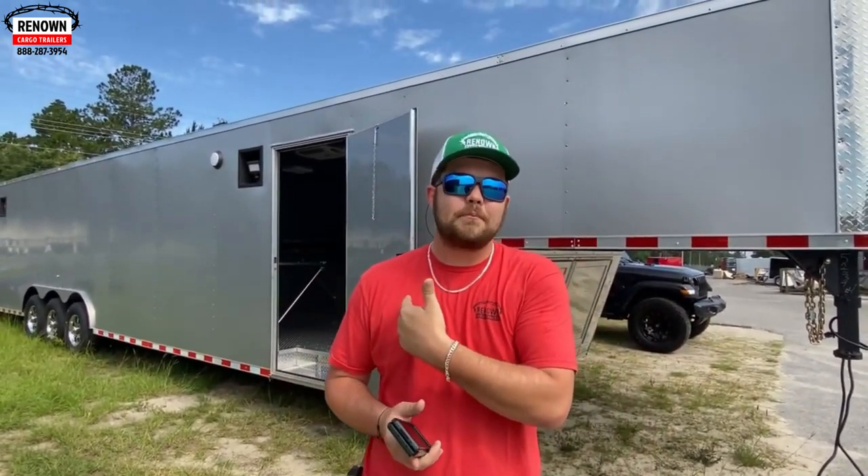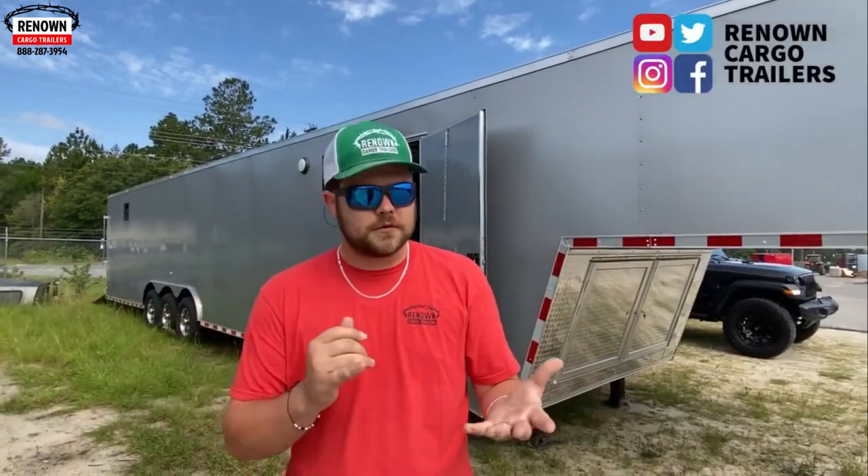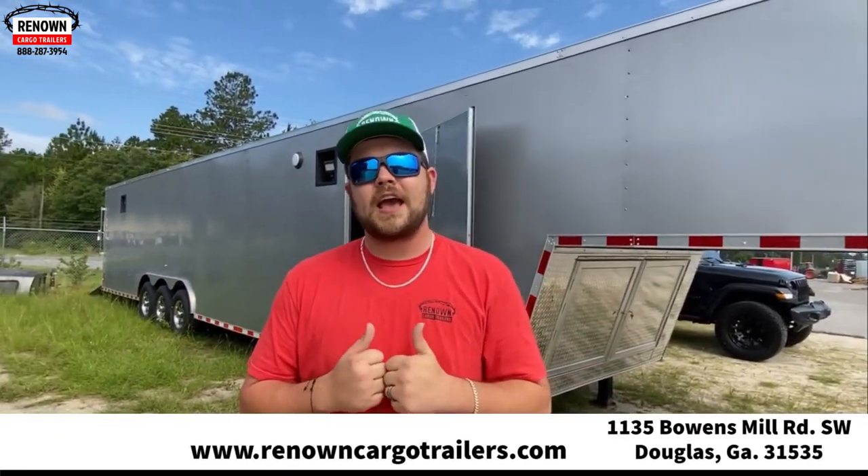All right, you guys, this is Austin here at Renowned Cargo Trailers. We're here on the grounds of Rock Solid Cargo. I showed you this eight and a half by 44 gooseneck — this trailer was built for Mr. Kenneth Shawl of Blade Runner Turbo Machinery Services. We appreciate your business, and thank you to Tyranny and Jamie for building this trailer. It's a phenomenal, beautiful trailer. As always, we're on all social media platforms — Facebook, Instagram, TikTok. You can also reach us at www.renownedcargotrailers.com or concessiontrailers.com, or call us at 888-287-3954. We have 13 reps eager to earn your business.